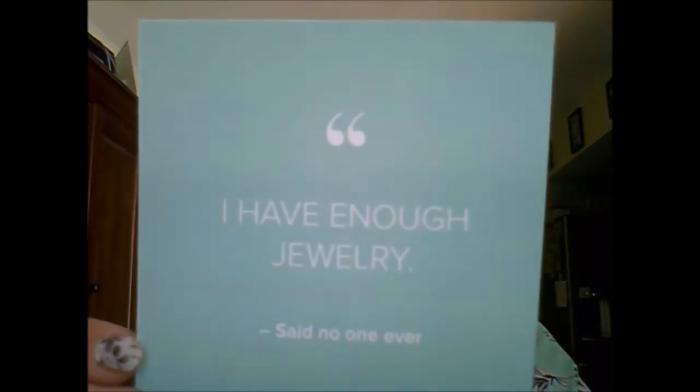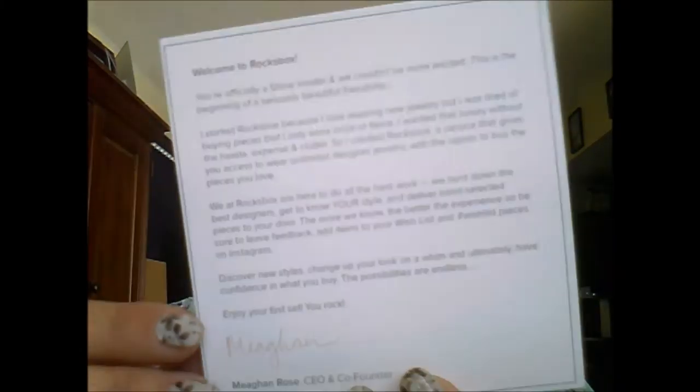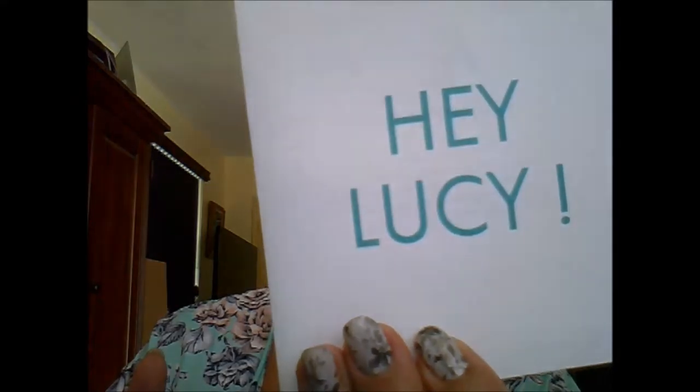I love this color combination — I am in love! I kind of match it, and I swear I did not do that on purpose. This is my new kimono that I bought at Ross. The card says 'I have enough jewelry — said no one ever,' and on the back it's a little welcome card signed by Megan Rose, the CEO and co-founder of Rocks Box.